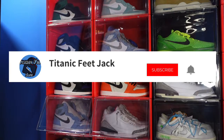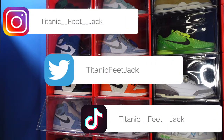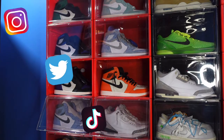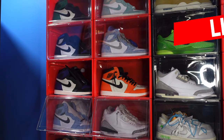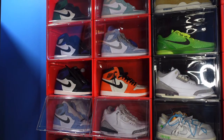What is going on everybody? It's your boy Titanicfeetjack and I'm back at you again with another video. I would like to welcome you guys back to the channel. If you'd like to follow me along this journey as I build my collection, here's a list of my socials — you can follow me there as well. Don't forget to smash that thumbs up button and leave a comment on the video as well.